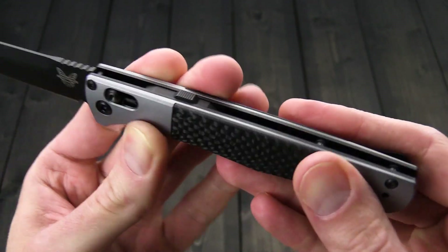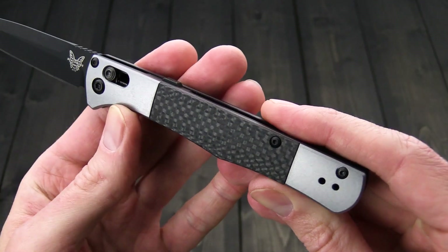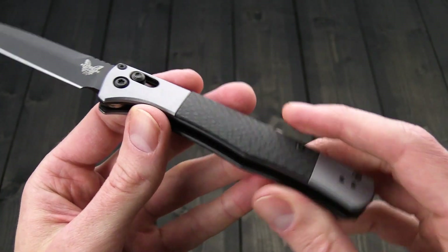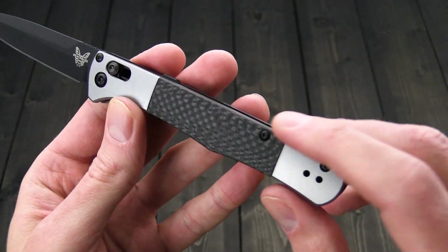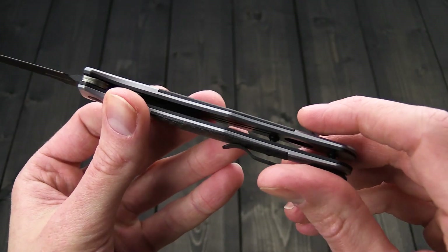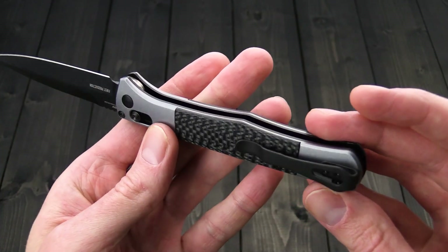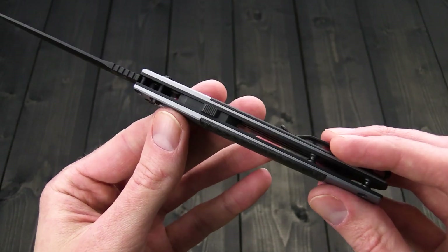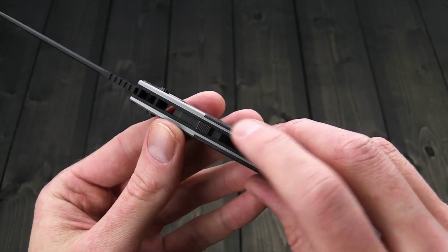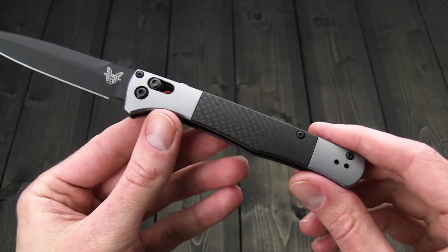We've got the same stainless steel liner construction with billet aluminum handles. On this one we've got smooth aluminum in a tumbled gray with carbon fiber inlays, elevating the look of the knife and cutting the weight down by about 3 grams — a pretty impressive feat considering the slide safety and addition of an automatic mechanism.